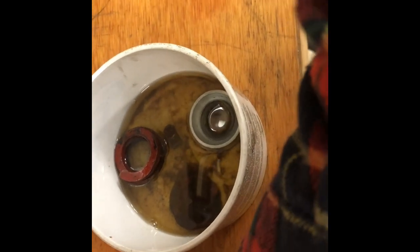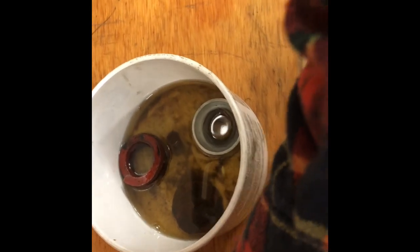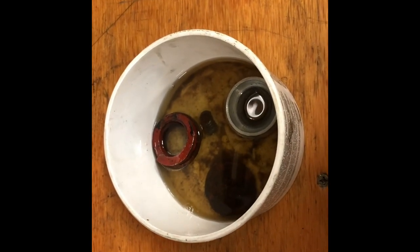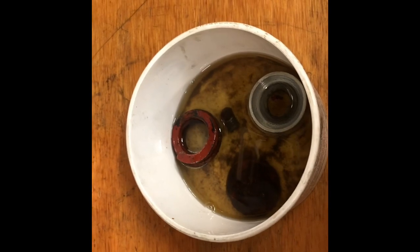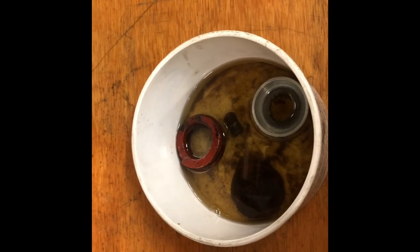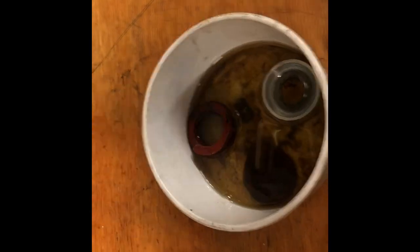I'm a pretty happy camper at the moment because this has been a multi-day battle. It's a notorious issue on these 4106s and I'm finally over the hump on it. Anyway, thanks for watching — consider subscribing, appreciate it.